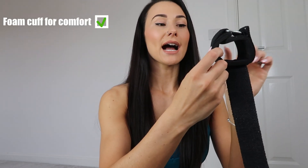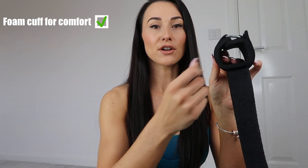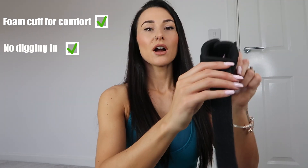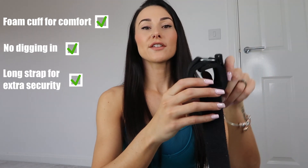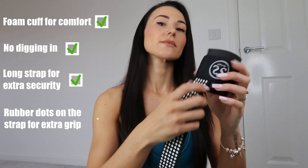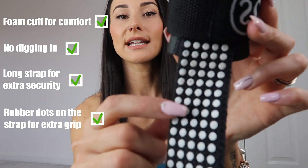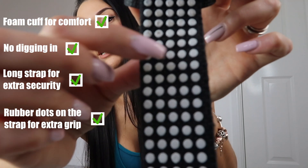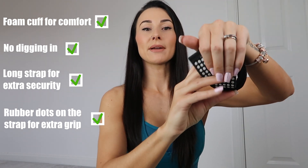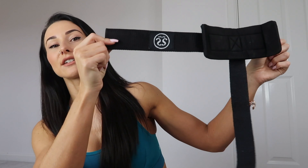So let me show you exactly what they look like. First, I've made them into a cuff shape, and all around is thick foam so that when you're pulling weight they sit comfortably and nothing digs in. The strap is super long so once you've wrapped it around the bar a good couple of times it feels really secure. These little dots here are actually rubber dots, so once it wraps around and you're holding that bit, the grip is unreal.